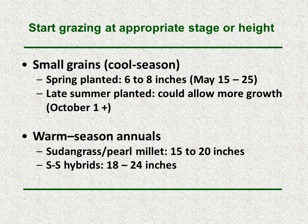One of the key points is starting at the right height or appropriate stage. For cool season small grains, we typically see grazing start when they are about six to eight inches tall. Here in central Nebraska, with a late March or April 1st planting date, it takes until about May 15th to May 25th before they reach that height. For late summer planted cool season annuals — say an August planting — grazing could start sometime in September, but oftentimes producers will allow growth to accumulate and begin grazing in October. For warm season annuals, sudangrass or pearl millet should be at about 15 to 20 inches, while sorghum sudangrass hybrids should be at about 18 to 24 inches before grazing starts.